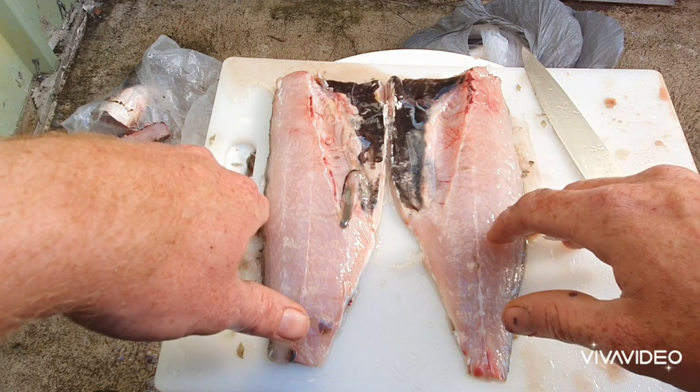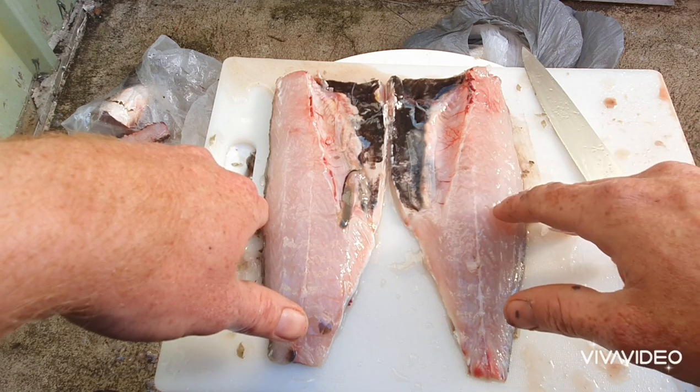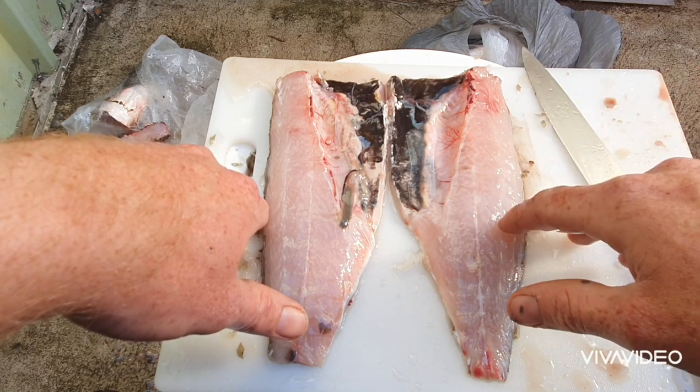In some days I've caught a lot more flathead on mullet strips that were soaked in their own oil than on live poddy mullet.